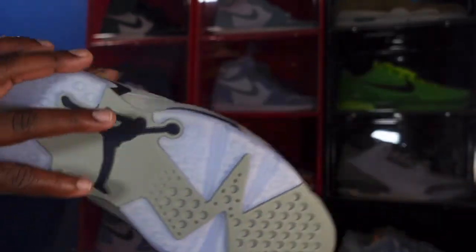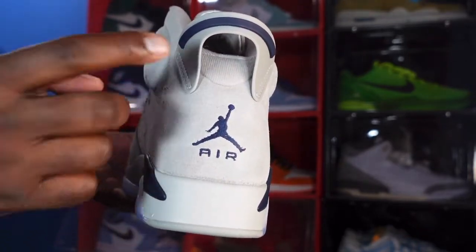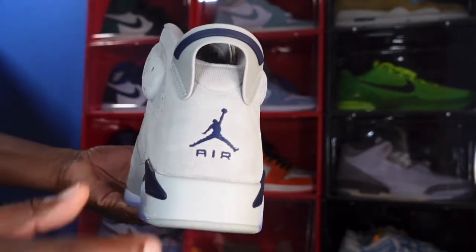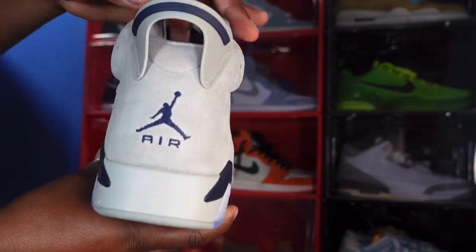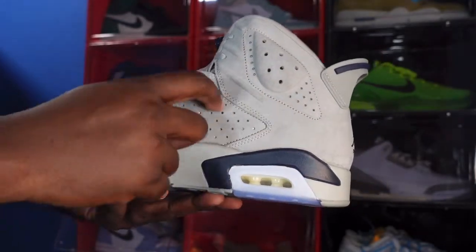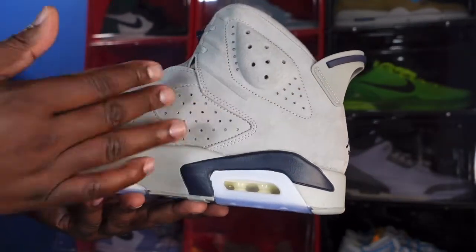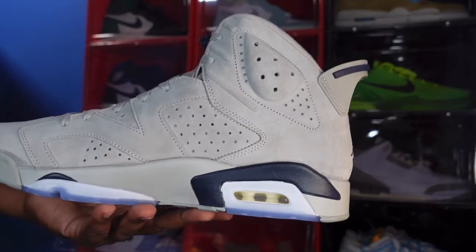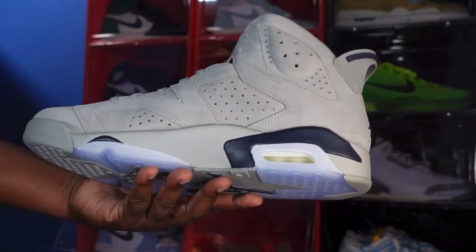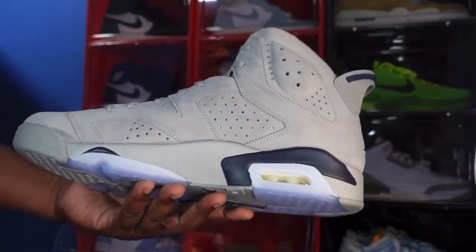Looking at the heel of the sneaker, you have your Magnet color spoiler and you have the College Navy line going across it. You're also getting a Jumpman and 'Air' in the College Navy colorway. Continuing on to the medial side, you can see the MJ details — all-suede upper on the quarter panels and around the ankle collar. Magnet color suede, College Navy hits, translucent right there, and clear around your air housing — same as the other side.